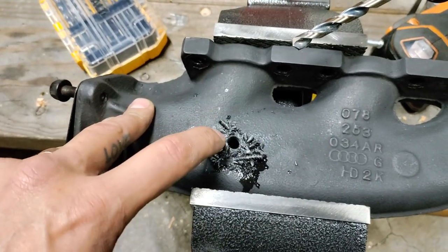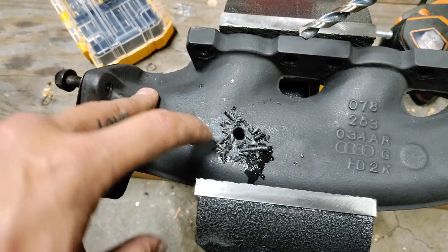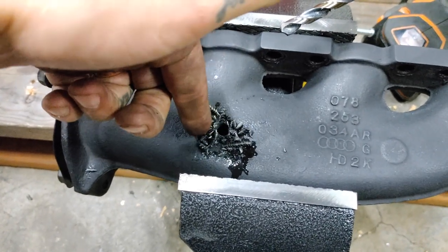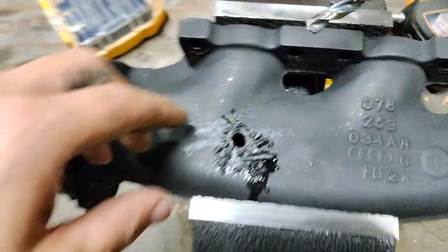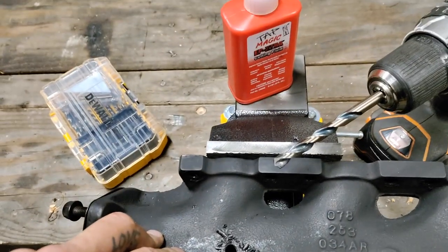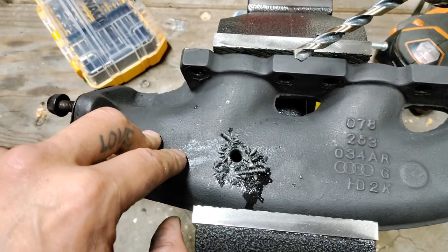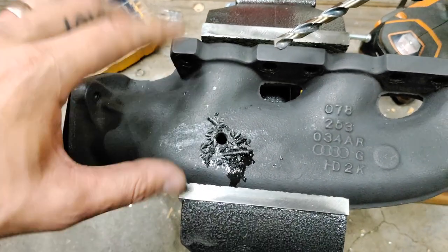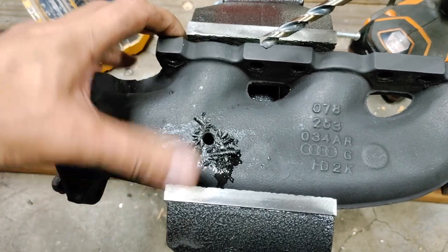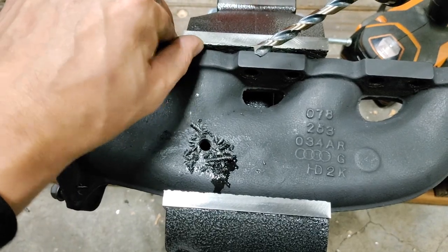You really want to go slow, make sure you're perpendicular, and don't let the drill walk around at all — just get a nice even hole to tap. The Tap Magic was super helpful and it took me maybe two minutes to get through. If you've got it in a vise, just make sure you're not clamping down too hard. I probably should have put some cardboard down but I've also got brand new gaskets so I'm not too worried.